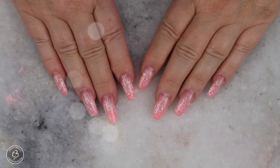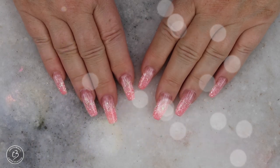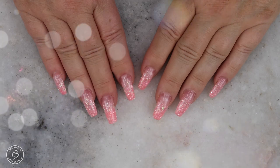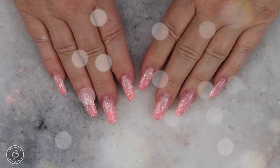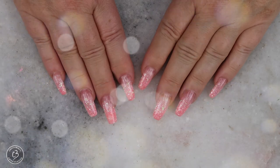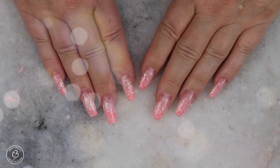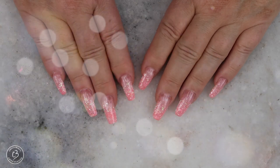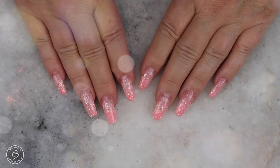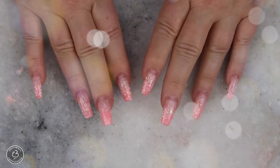Hi everyone and welcome back to another video on my channel. In today's video I am going to do another watch me work for you guys. I am going to redo my own nails and do a brand new set and I'm going to take you along with me. Now what I'm wearing here is Fusion Glows in the Dance Till Dawn color and I absolutely love it, but I found some glitter that I had in my drawer that I really wanted to use and kind of do a Canada Day style but not really something that could be worn all July long. So if this interests you, just keep on watching.